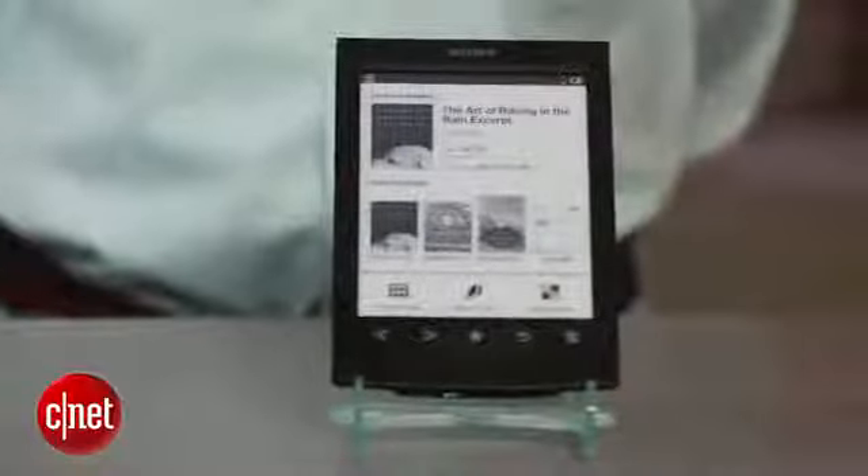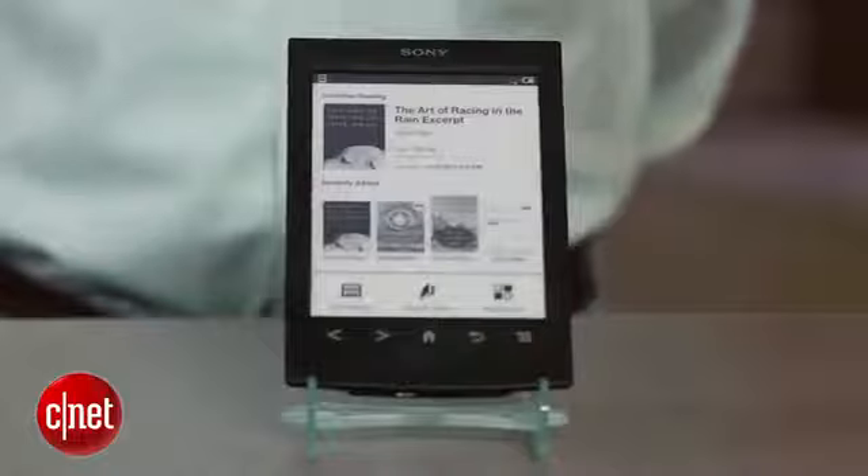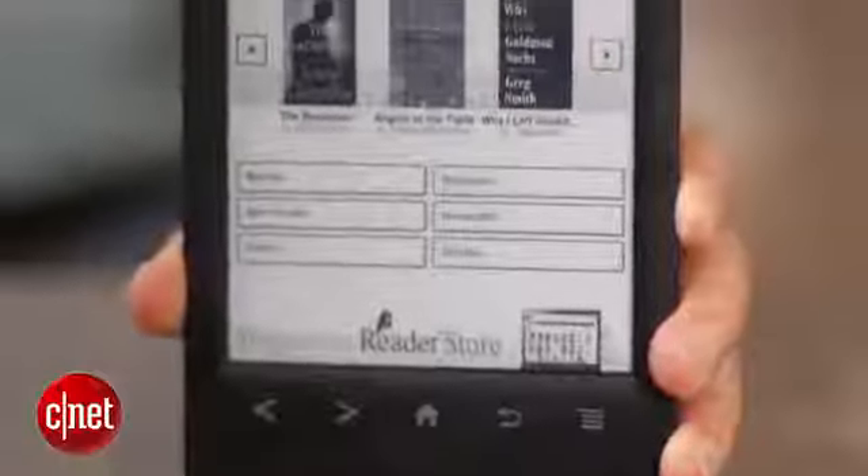Hi, I'm David Carnoy, executive editor for CNET.com, and I'm here with the Sony Reader PRS-T2. This model came out a few months ago. It is an incremental upgrade over the T1, which came out in 2011. Sony hasn't made any major changes to its e-reader, but it has made some design tweaks, and most of them are for the better.